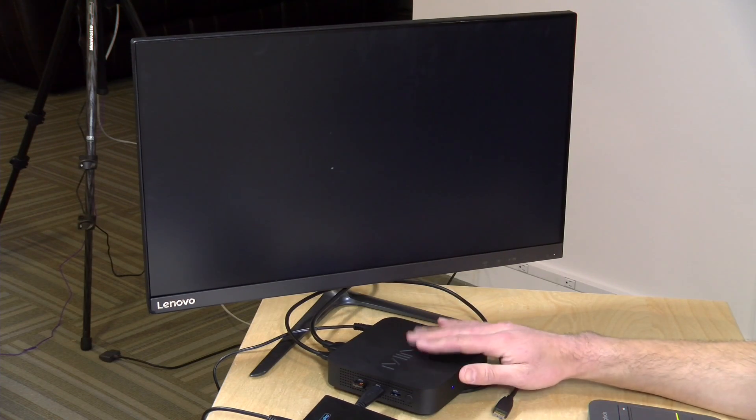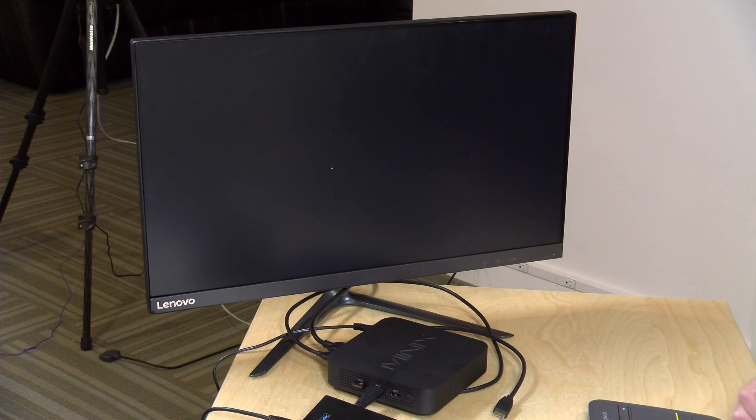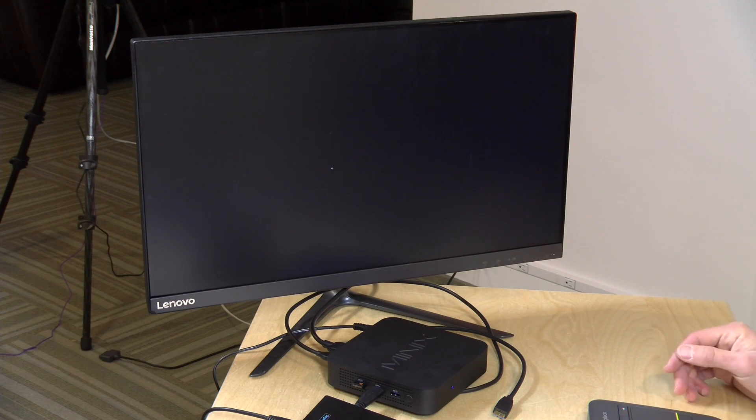I tried to get Ubuntu to boot on this like we've done on many other mini PCs, but all I got was a cursor on screen. We tried a number of things to get alternative operating systems working but it just isn't working at the moment. There might be BIOS updates or tweaks that could help later, but for now it does not appear friendly to third-party operating systems.